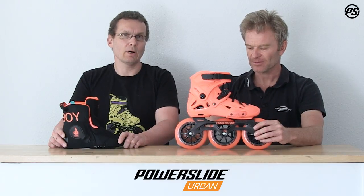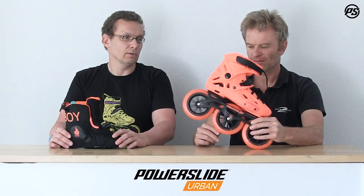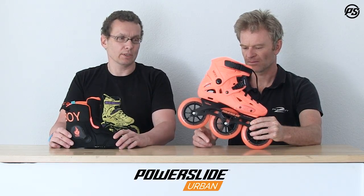The Imperial is powered by Unity frames — in this case a 125mm frame with 255mm length — and we have the Mega Cruiser wheels, super high rebound wheels, and ABEC 9 bearings from Wicked. Really fast and very grippy.